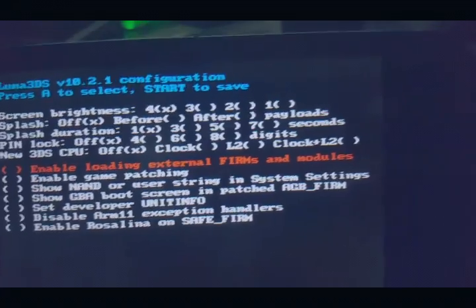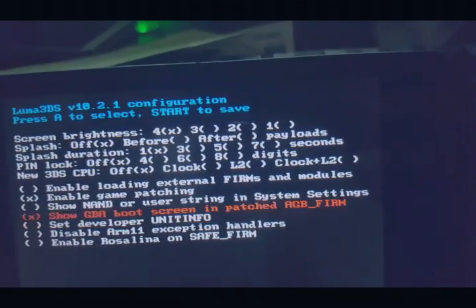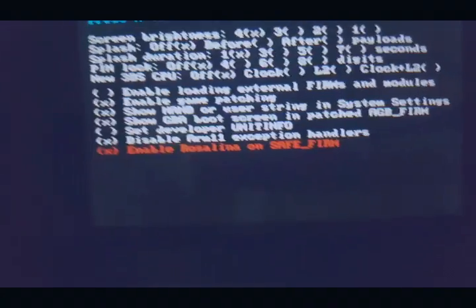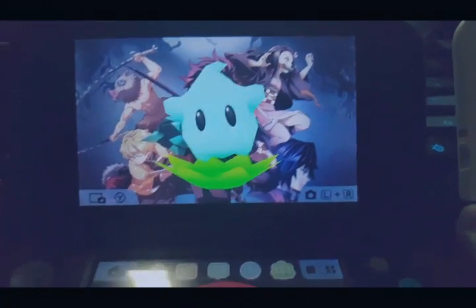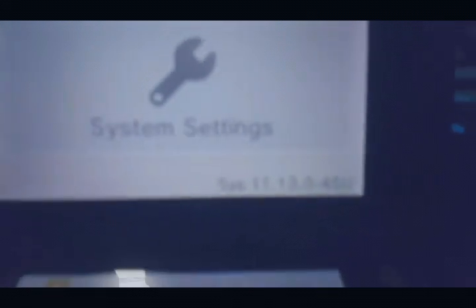I'll have to check some things here. Just press Start to save. Right now we are going to update the system so that we can get some more stability. Okay, that's 11.13 — let's update this one, let's go to the system settings.